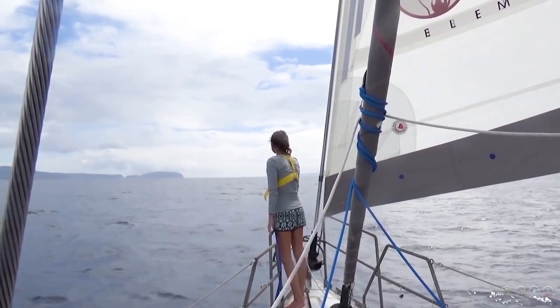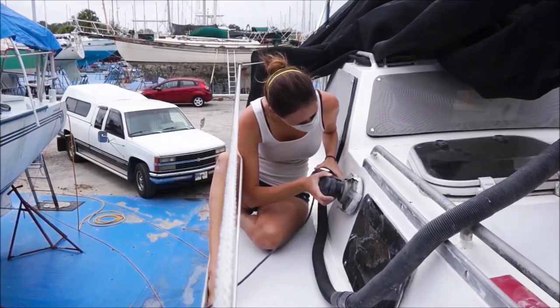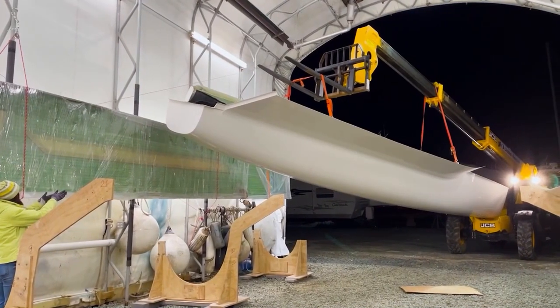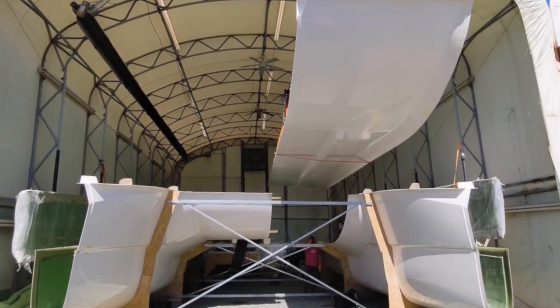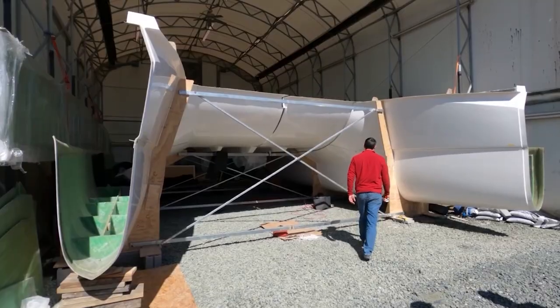After eight years of the nomadic life involving crossing oceans on a 34-foot saber, refitting an aluminum boat, and then taking that to the arctic circle, we're back at it again with a brand new build. This is Matt and I'm Jessica. Make sure to hit the subscribe button and join us every week as we start our newest project of building a 42-foot catamaran from the ground up.